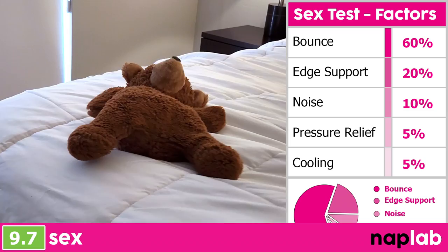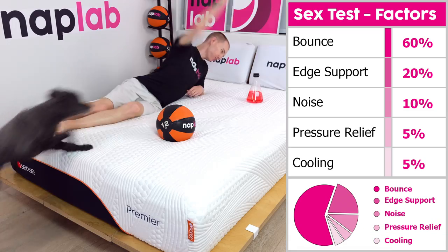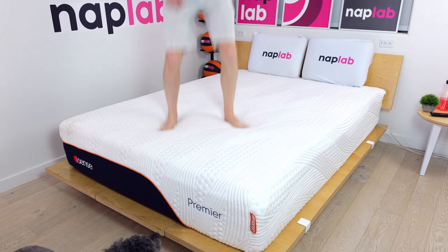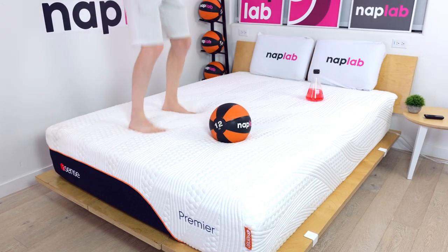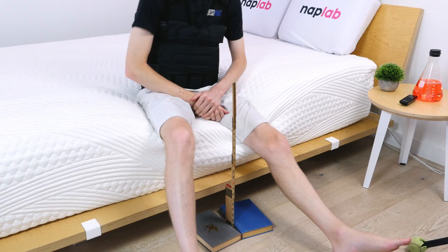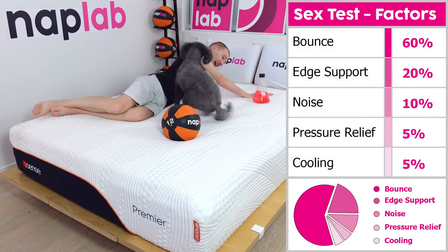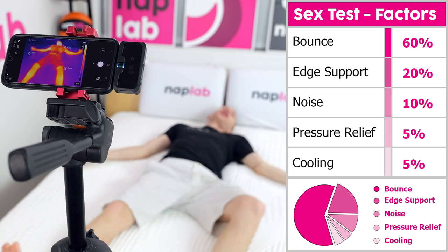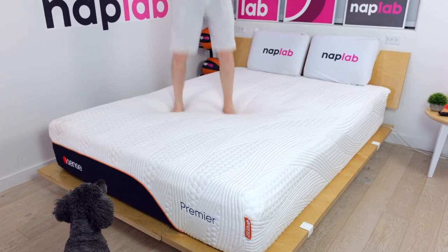Our sex test uses a weighted formula to assess sex performance. Higher bounce and more supportive edges are the most important factors, with noise, pressure relief, and cooling being lesser-weighted inputs. Mattresses with more bounce and better edge support perform better for sex, as do mattresses that don't make as much noise and are more comfortable to lie on. For the iSense Premier, these individual factors generated a sex score of 9.7. The mattress has moderate levels of bounce and excellent edge support, which make up 80% of the sex score. Noise is minimal, it has exceptional pressure relief, and cooling is excellent as well. Overall, if you're looking for a good hybrid mattress that enhances sex, the iSense is a solid pick.